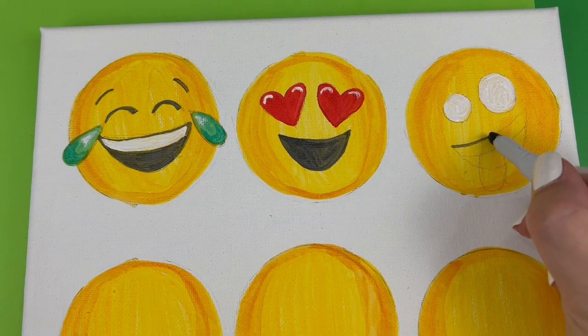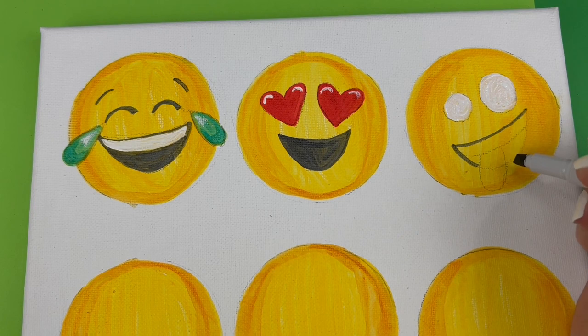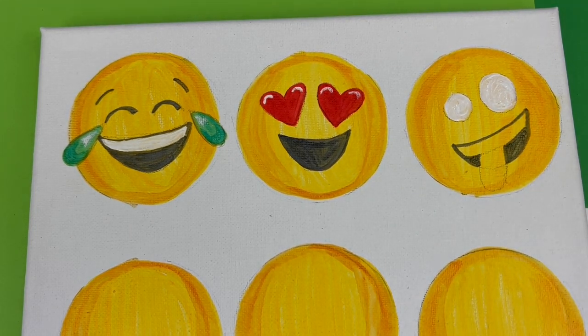First, I'm going to outline the shape of the mouth using my dark gray, stopping on either side of the tongue. I'm going to fill in the bottom section using the chisel tip end, then use pink colors for the tongue.